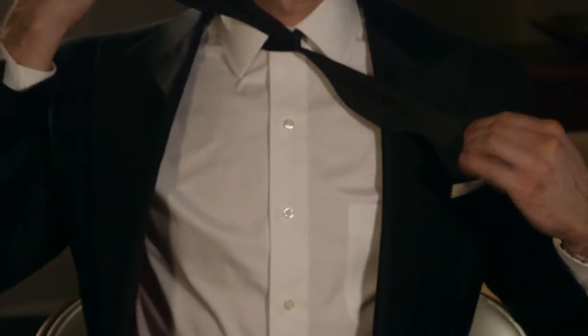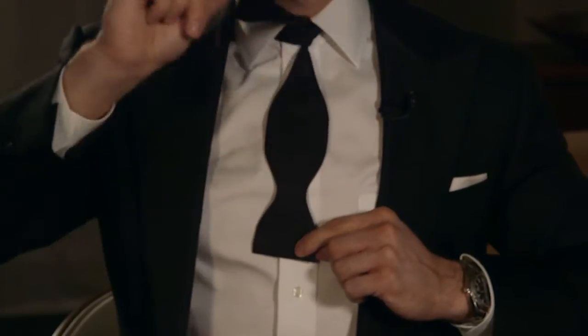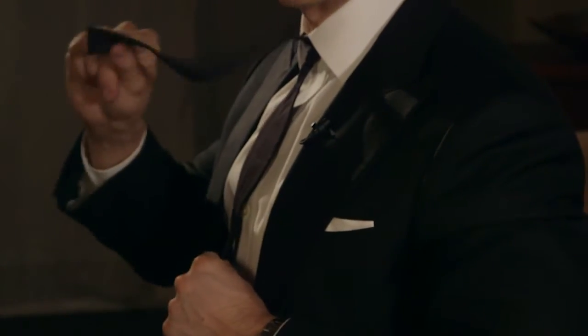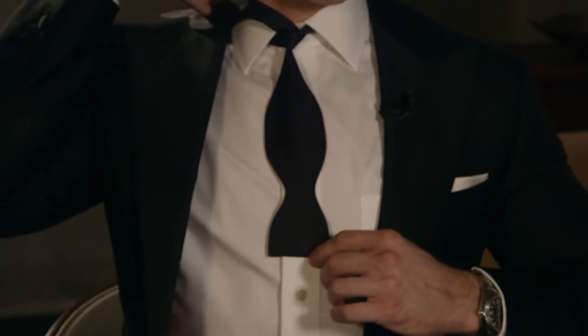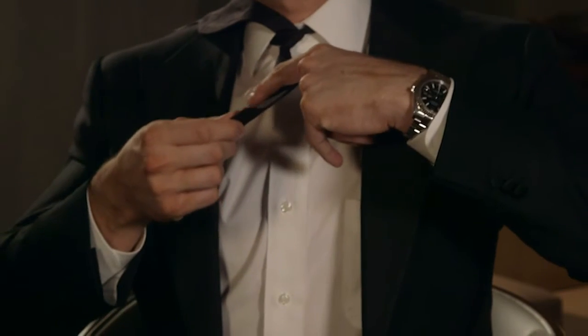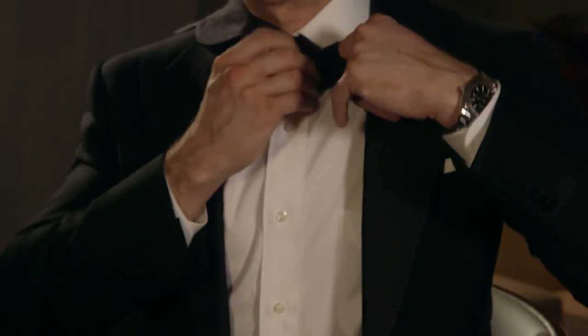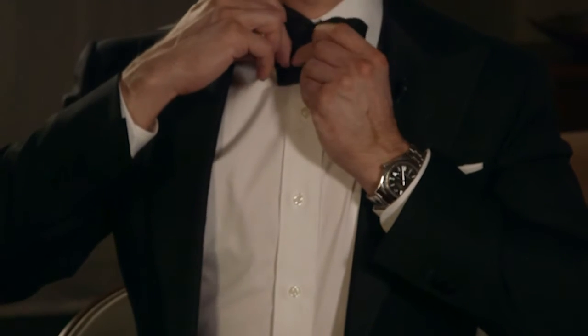Now pull that tightly because we want that to be snug against our neck. You'll see that we have one flap in the front and one in the back. Take the one that's in the front and put that over your shoulder out of the way for now. Then take the one that's in the back and create a loop around your left finger. You'll see I've created a loop, and I'll hold that right there with my left hand.